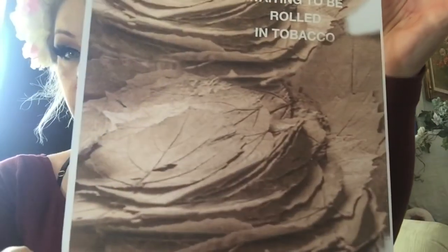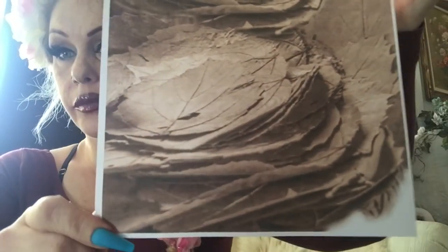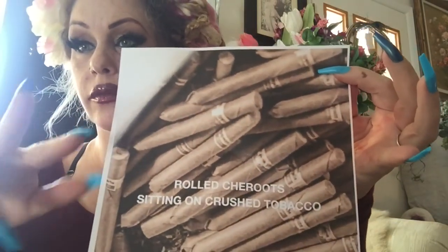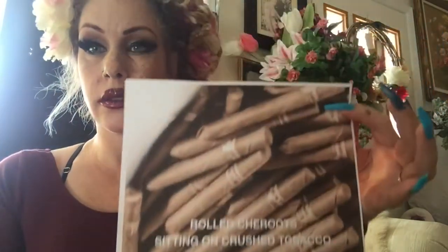These are the leaves of the cheroot and they look pretty large. So they would be rolled in cut-up tobacco like one would roll a cigarette. And when they're finished, they look like this. I guess that's how the cheroot cutter would cut them.